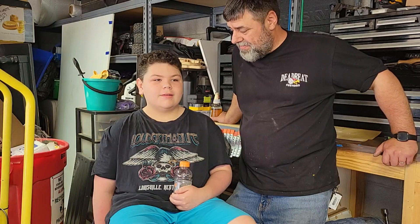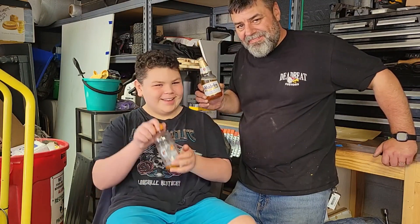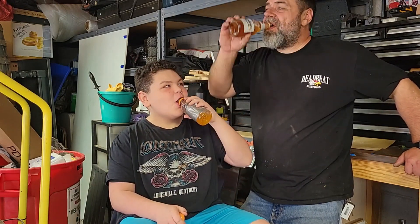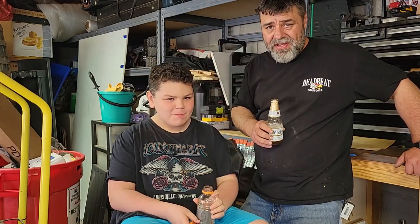There's only one thing left to do — drink time! What time is it, Brax? Drink time. We got that job done, so cheers. See y'all next video.